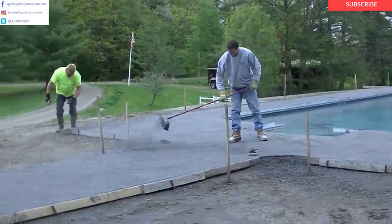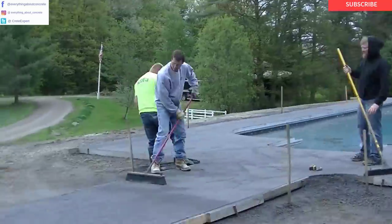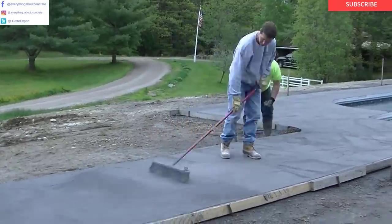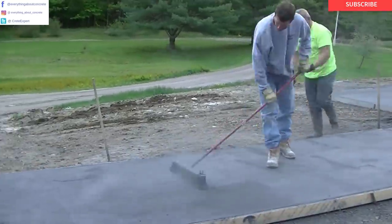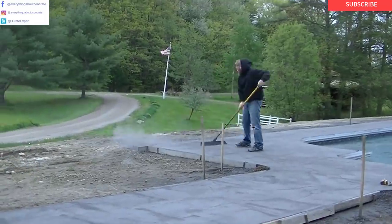Hey everybody, Mike here with EverythingAboutConcrete.com. This is part four of the stamped concrete pool deck series. We're going to do the cleaning, the sawing, and the sealing in this video. I'm going to go over each step with you. This is a really important part of the stamp process.